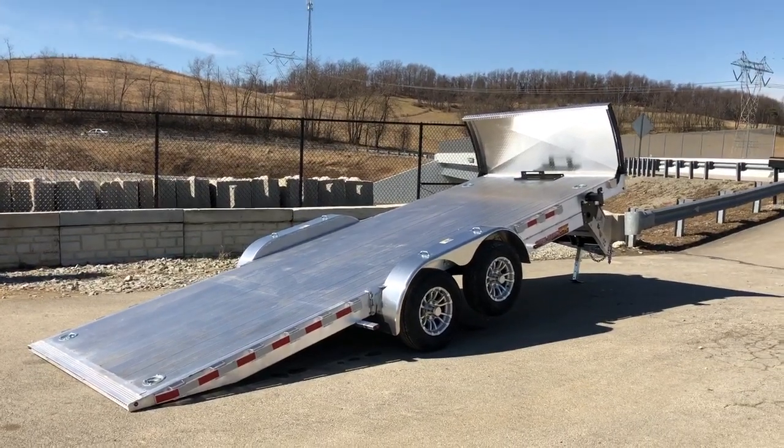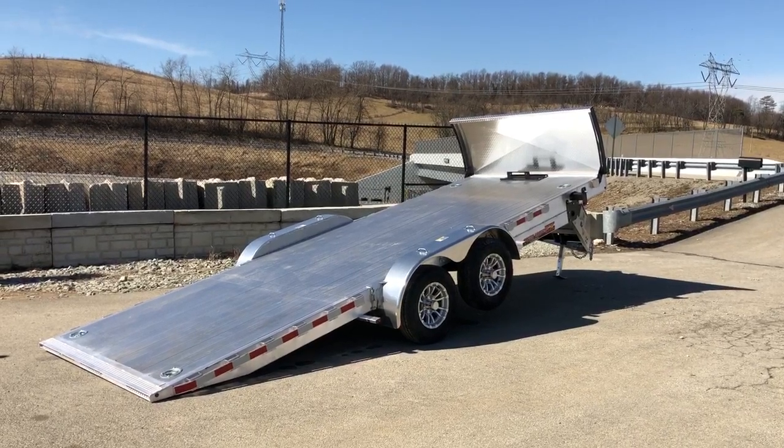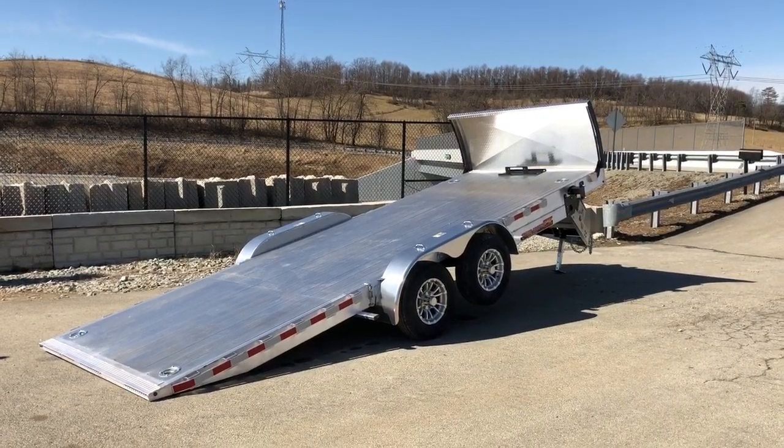My name's Greg at Best Choice Trailers. If you have any questions, feel free to give us a ring at 717-220-4220, or visit us on the web at bestchoicetrailers.com.